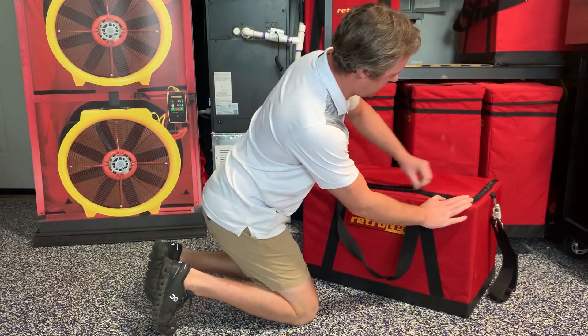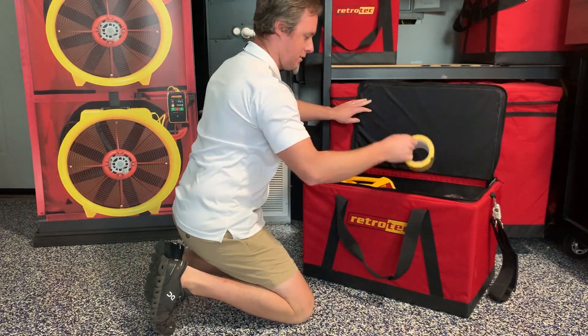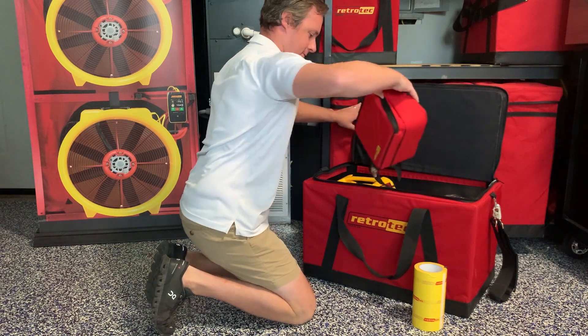We'll begin with the contents of the duct tester kit. As you open it up, you'll see all the components that are in there, including the grill mask for sealing off supplies and returns.